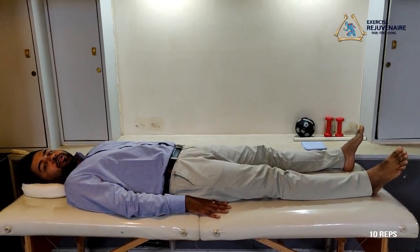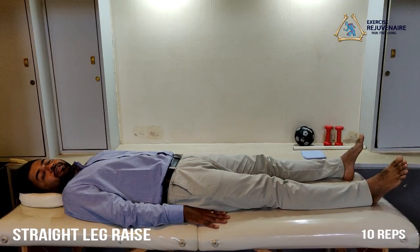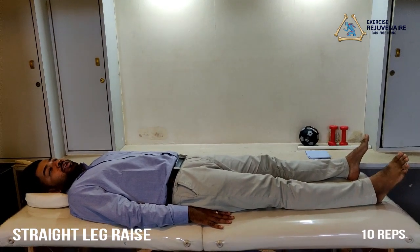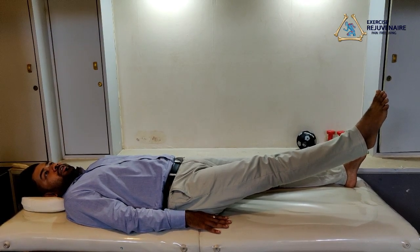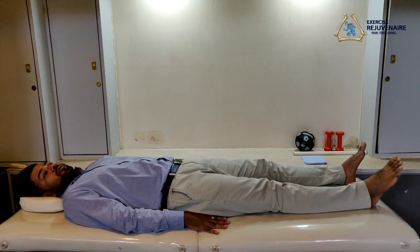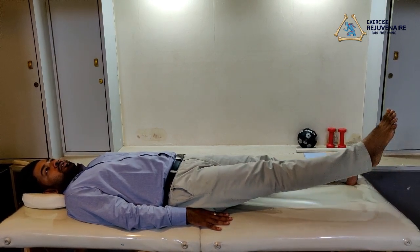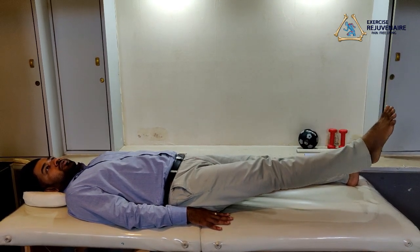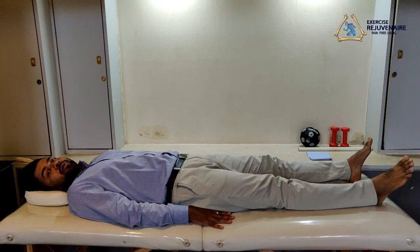The next exercise for the knee protocol is called a straight leg raise. We lie down straight with your knee extended, raise your leg straight upwards to 45 degrees, hold for a second, then descend downwards and relax. We have to perform this exercise 10 times on each side.